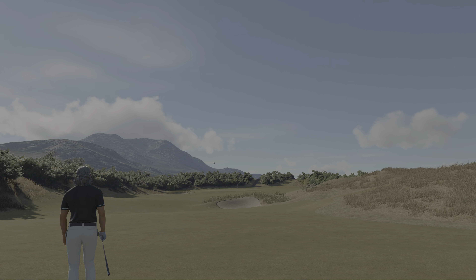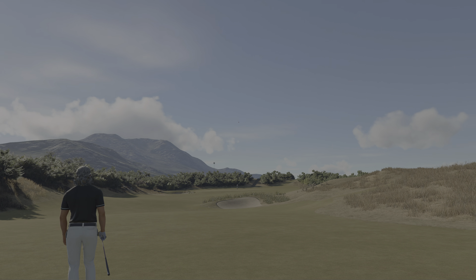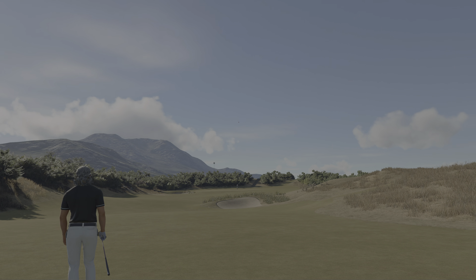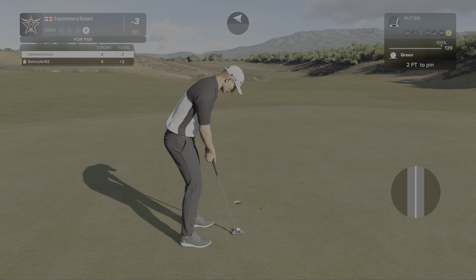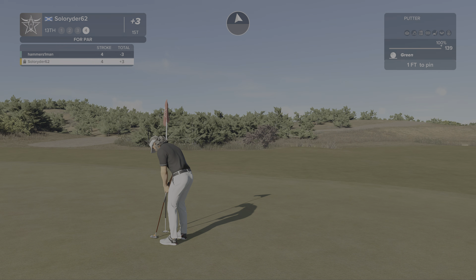Four under par if he can sink this right here. This one's for par. All right, moving forward.